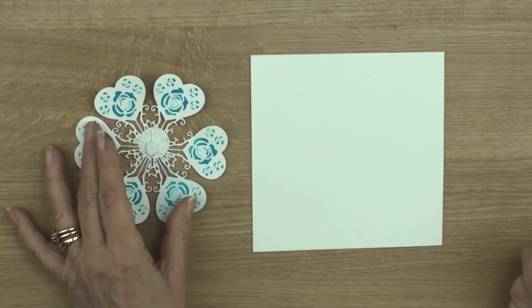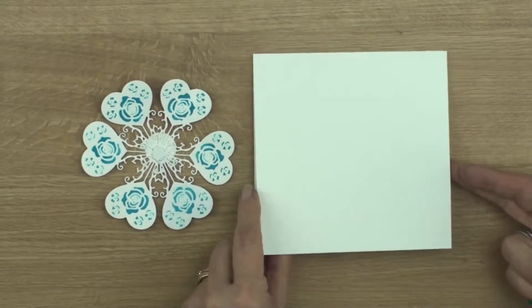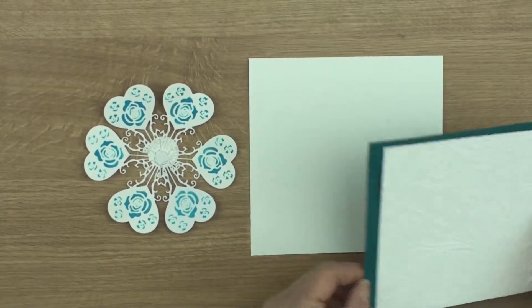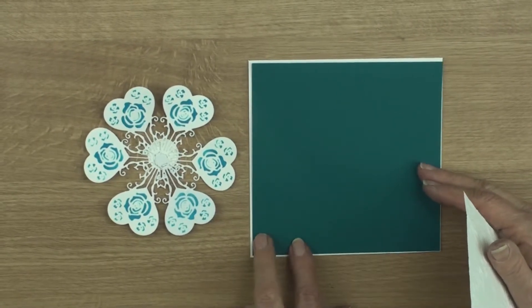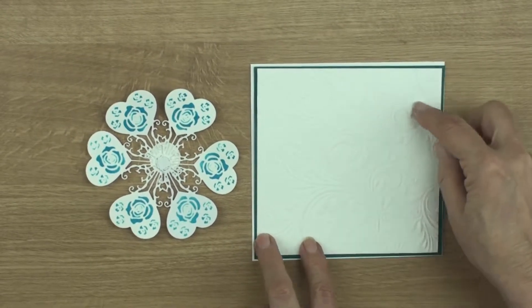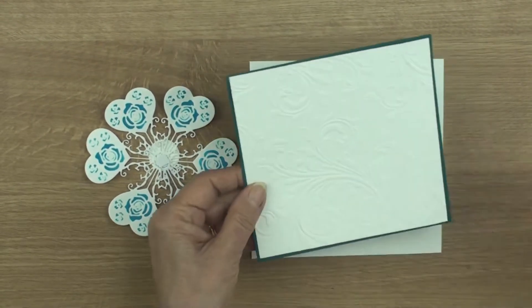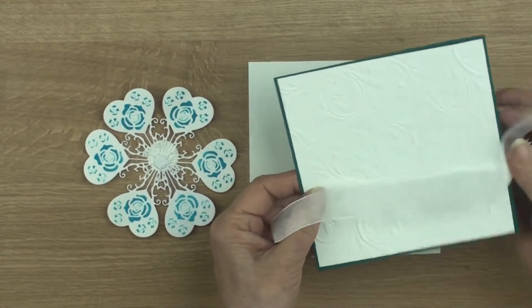Once you've got all your little balloons glued together, create a base card for yourself — this is a six inch square. I've cut myself a coloured mat that's going to sit along there, and I've got my embossed panel that will sit along there. But before I add these to my card I'm going to wrap them with some white organza ribbon.